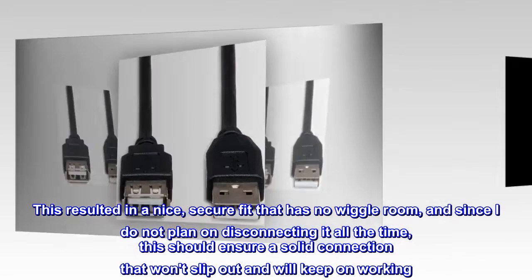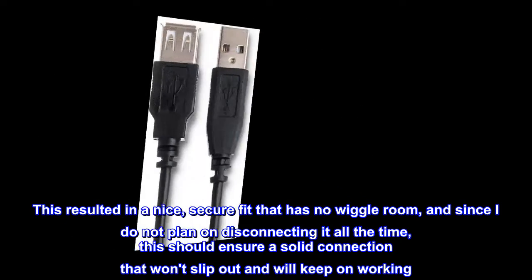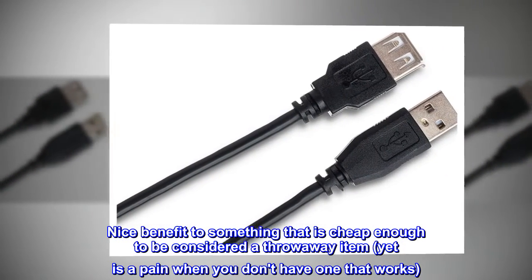This resulted in a nice, secure fit that has no wiggle room, and since I do not plan on disconnecting it all the time, this should ensure a solid connection that won't slip out and will keep on working. Nice benefit to something that is cheap enough to be considered a throwaway item, yet is a pain when you don't have one that works.